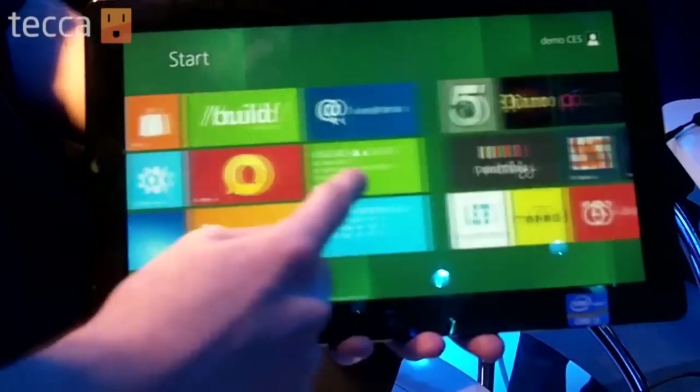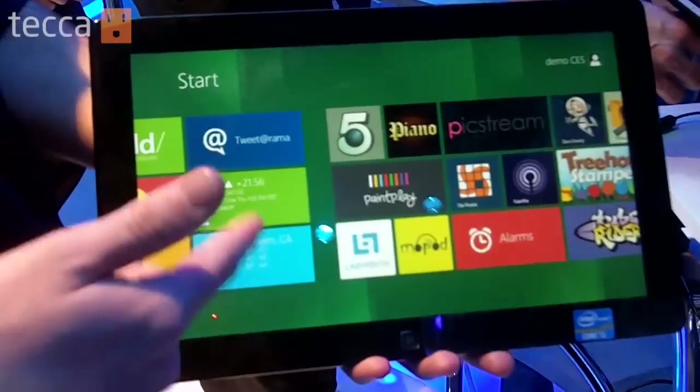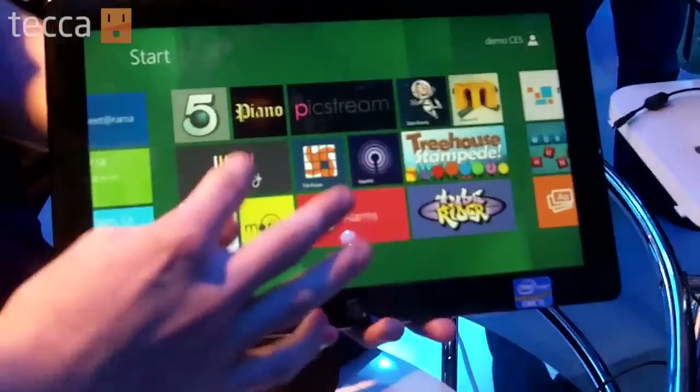What you see here today is the Windows 8 developer preview, which they released in September at the Microsoft Build event. This is the Metro UI. As you see, you have live tiles — you have stock, you have weather, and they update. You also have other applications like Pixstream, as well as Piano and Payplay.